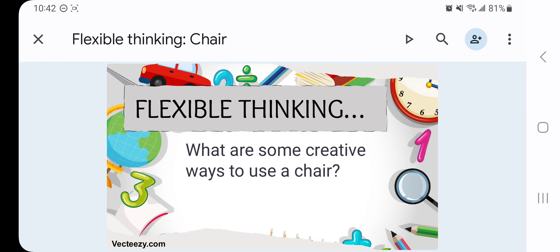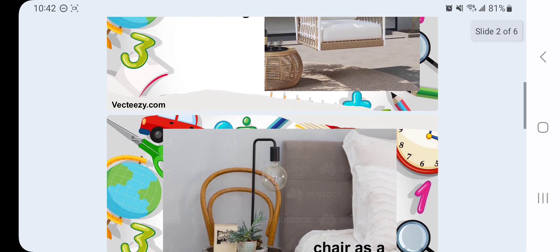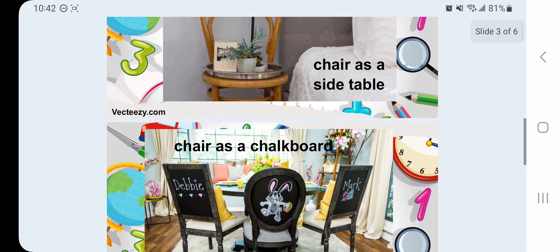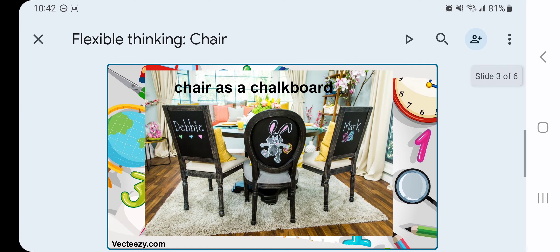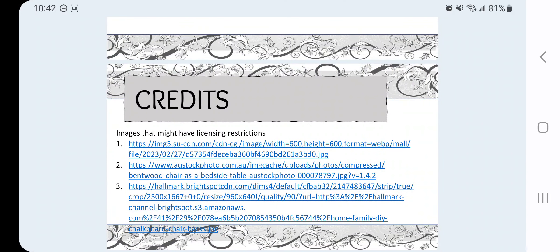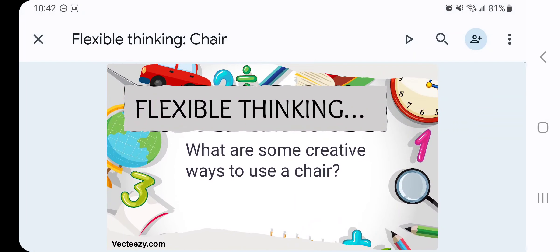Anything else you want to add? No. Let's see what they have. They can make it into a swing — cut off the leg, put ropes on it, and it makes a swinging chair. Or you can make it into a side table near your bed. Or you can put a chalkboard on the back of it and make it into a chair with a chalkboard. Isn't that cool? They did some amazing things with it. I didn't know that. Isn't that cool? Your ideas were good too. These are so pretty. I like them.